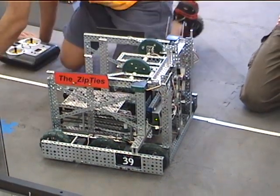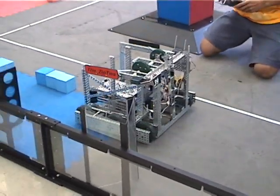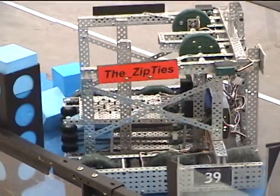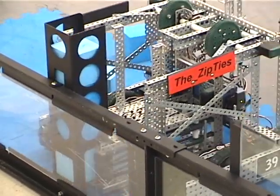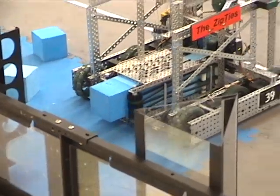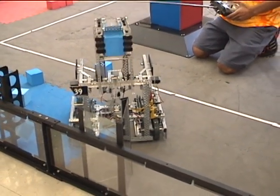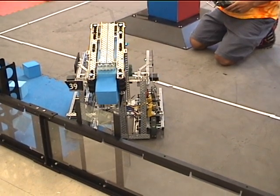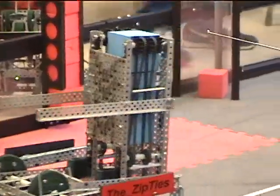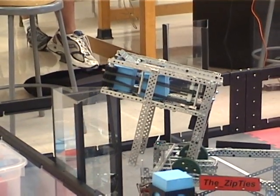Now we're going to demonstrate getting from the autoloaders and scoring in the various sized goals. Here you see that we're picking one off the ground, and now going to the autoloader. We can very efficiently get two from the autoloader, and if we hadn't gotten that first one off the ground, we'd be able to get all five. We can score both on the front of our robot and behind, so that we can get to the goals more efficiently. The two lengths of aluminum going off the top of the manipulator help us line up with the goal.